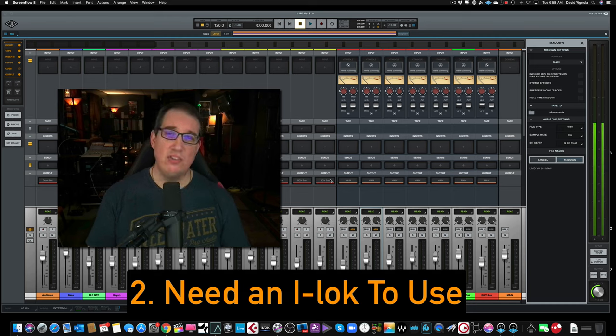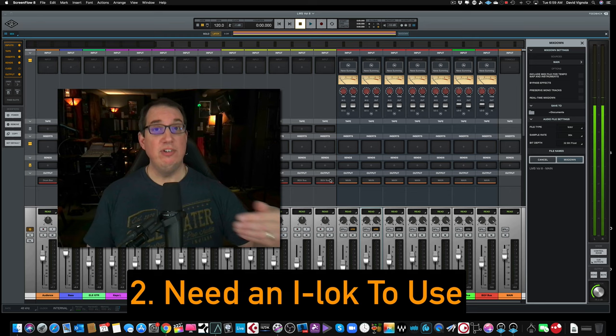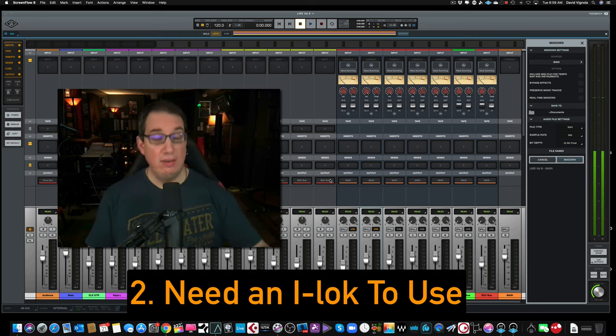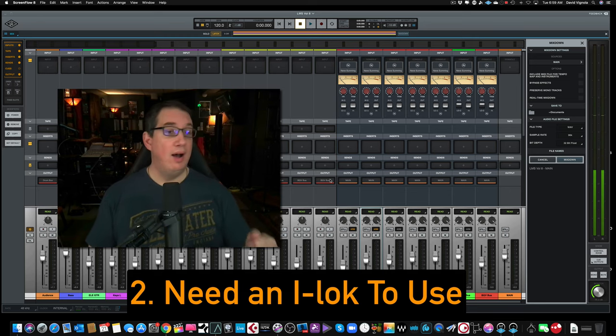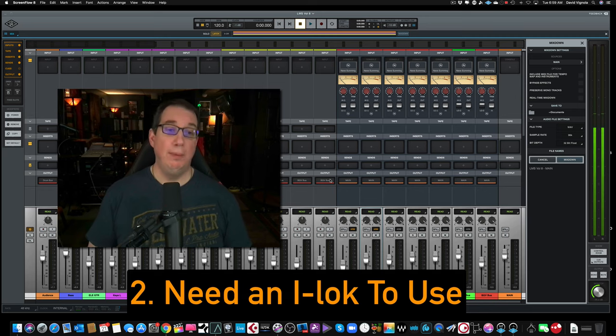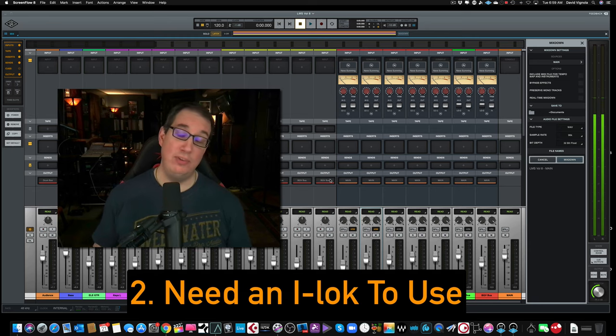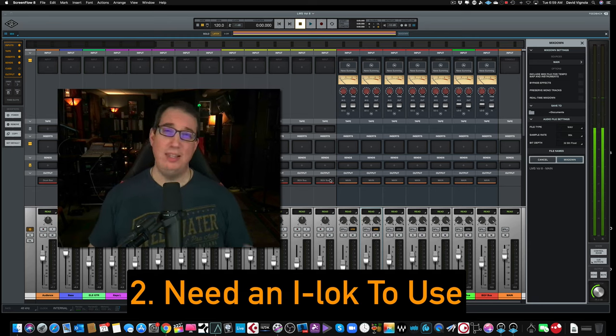I've been using an iLok for years — a lot of plugin manufacturers are on an iLok — but as we're moving forward I see a lot more plugin manufacturers advertising the fact that you don't need an iLok. People don't like the fact that you have to have an iLok. People have had problems with iLoks — they sometimes crash, they go down. I've had that happen to me. So again, something I think Universal Audio really needs to look at: do you really need to have an iLok?